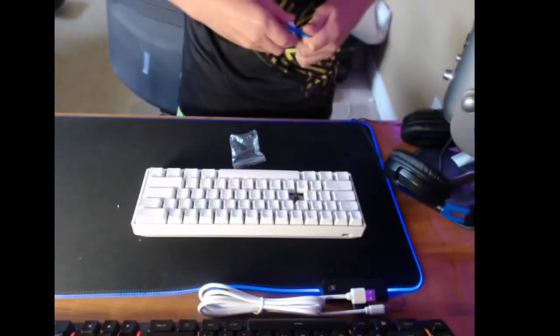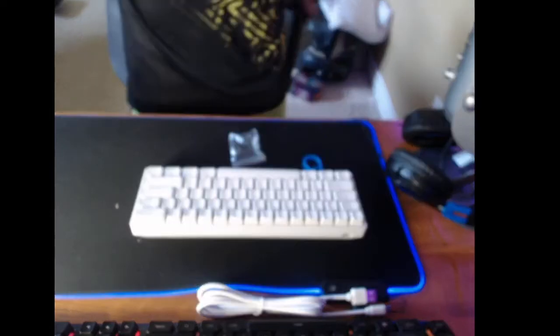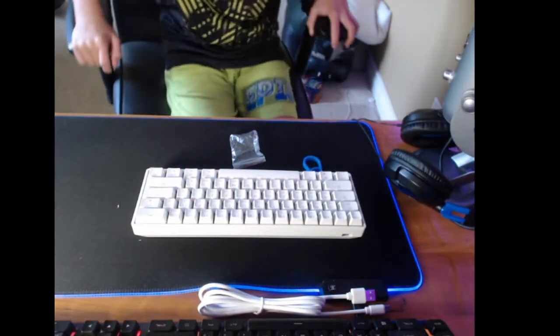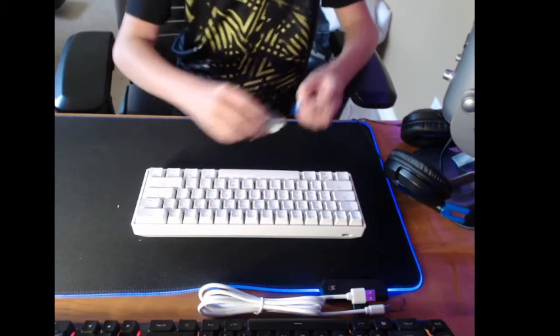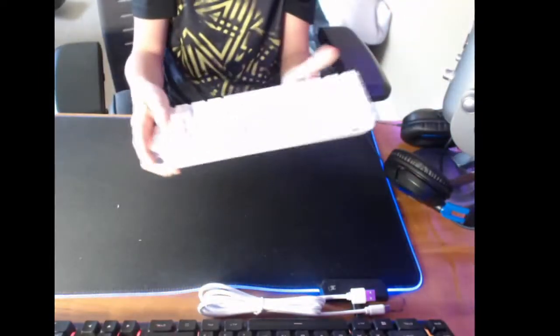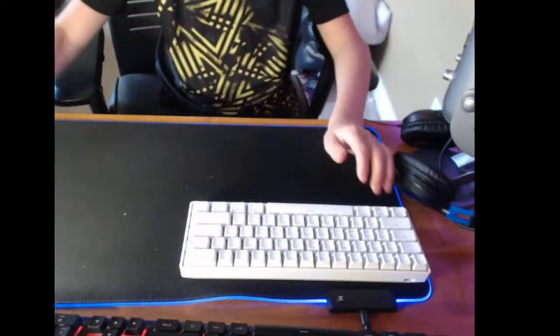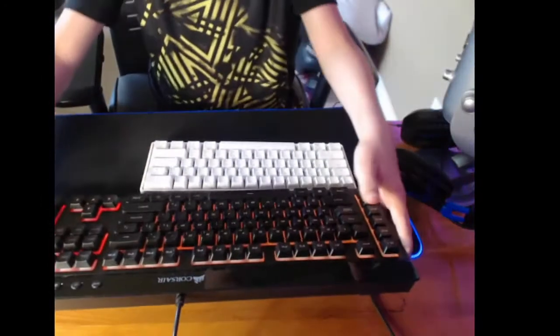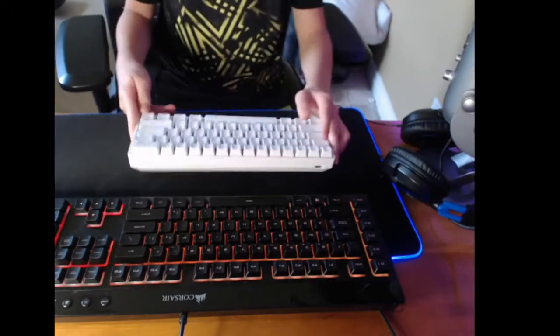All right, we have brown switches it looks like. So comparison to my Core 55, which has been my main keyboard for about a year now — let's look at the difference between them. First of all, this one for sound — here's the sound of it. It's also a 60. Here's my old keyboard. It's only the main buttons and escape. Let's plug it in.